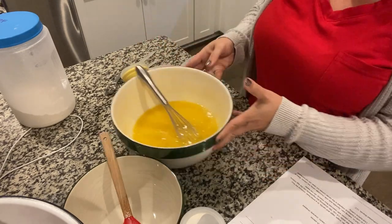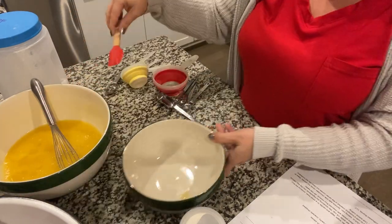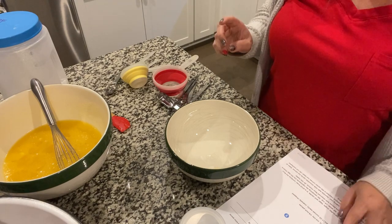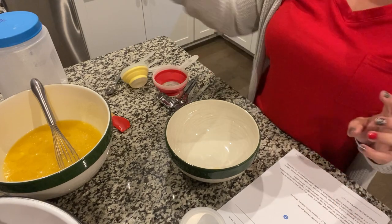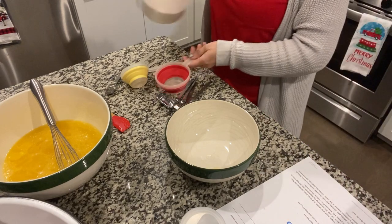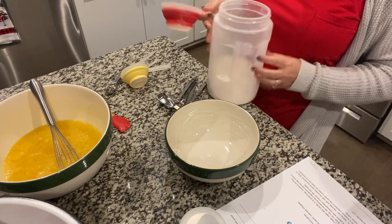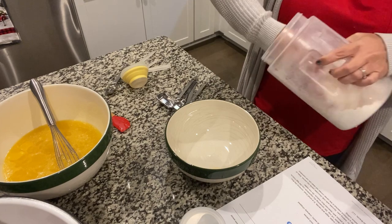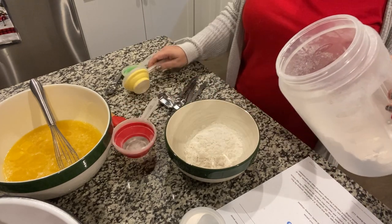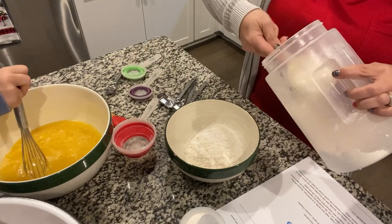Now you're going to set this aside, grab your other bowl, and add your flour — one and a half cups of all-purpose flour. I do advise people to wear an apron; I did not grab one, but it's all good.